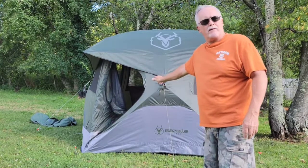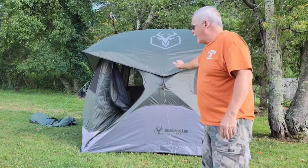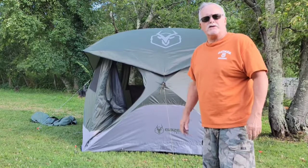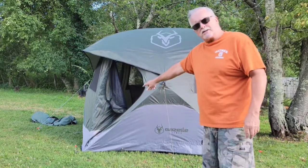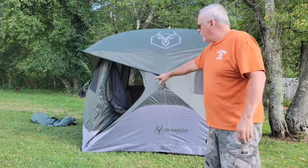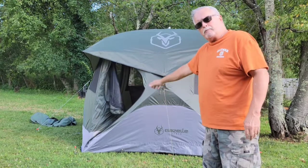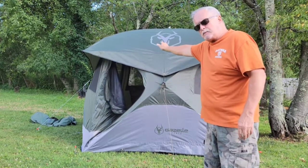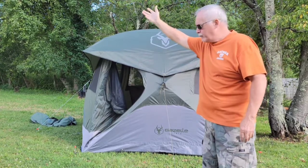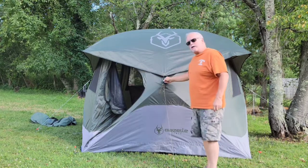I had video of me setting it up — it took about five minutes the first time, and I was in no race. What you should actually do to properly set it up is stake the corners out first, make sure you leave the center hub down before you get your rain fly on there.